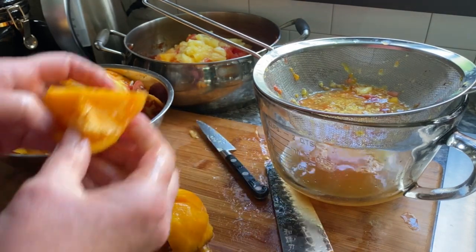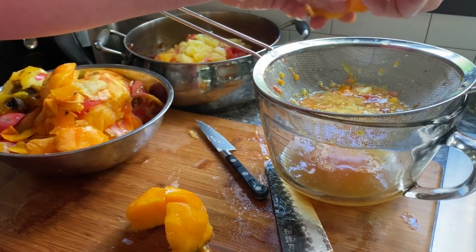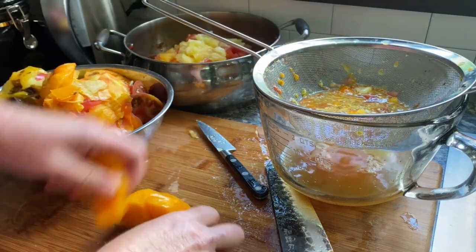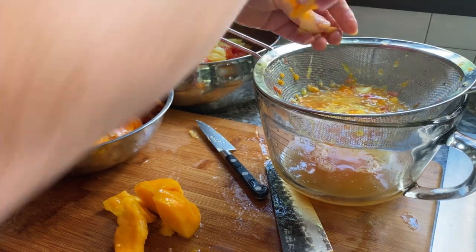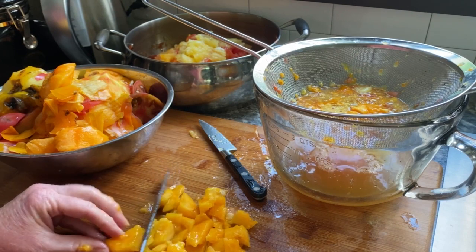But when foods have a higher pH — like green beans, meat, broth — those kind of things must be processed in a pressure canner, which gets to temperatures high enough to destroy the spores. And what makes it really difficult is the food often doesn't look or smell bad, so you can ingest these toxins without knowing it.